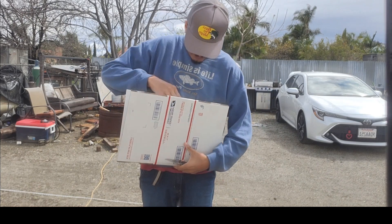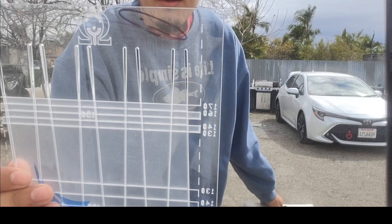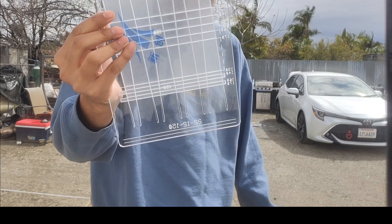I probably gave it away. It is indeed a template, and mine happens to be signed by Mikey the man himself. He did that live, so there's video proof. And I got mine for...